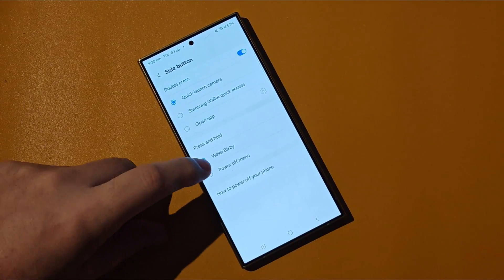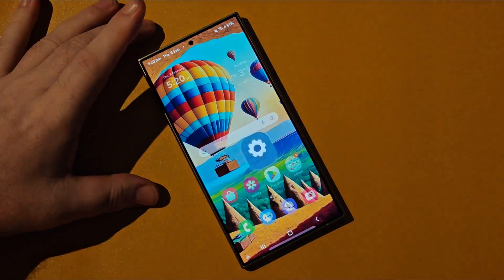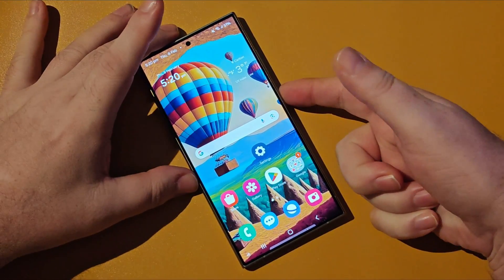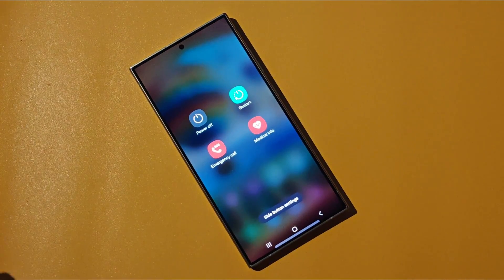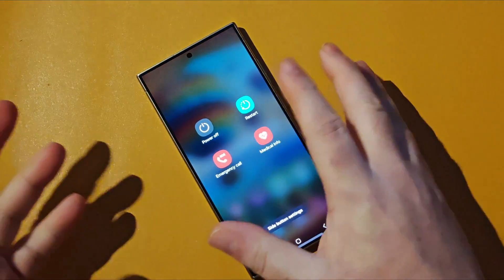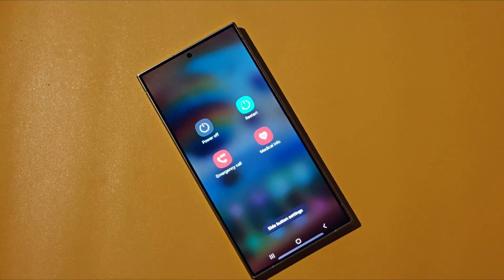So without further ado, we press that and all of a sudden you'll see when we press the power button, the power button menu arrives. We've got the whole menu here: power off, restart, emergency call, medical info — and that's pretty much it.